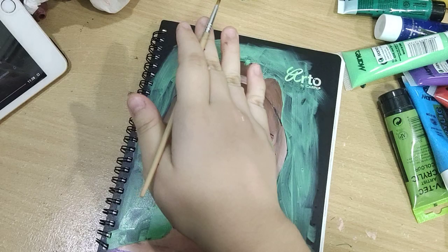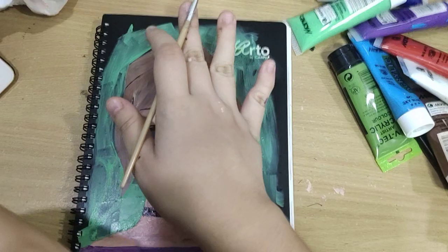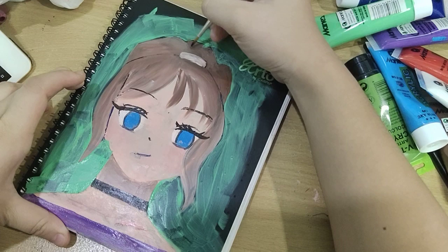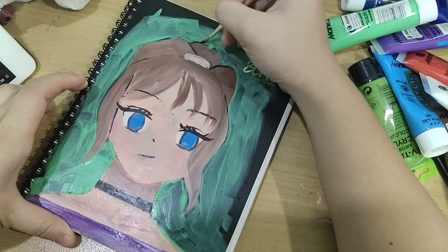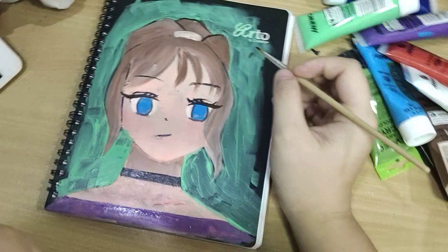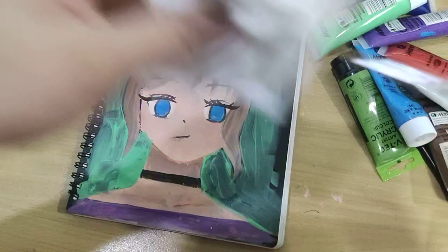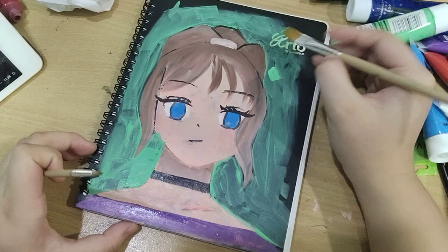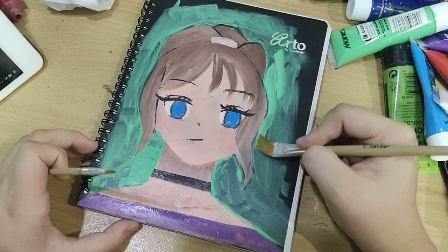I've already been really, really happy about this because look at that — though it looked better in real life. This is not completely finished; I need to do more details and then we're done. For the background, it was done on purpose — kind of a streaky greenish background.